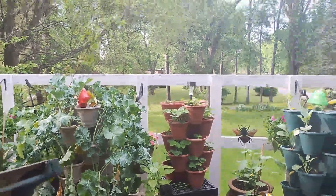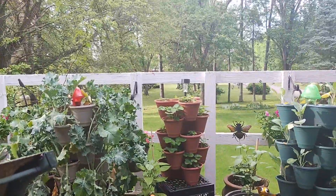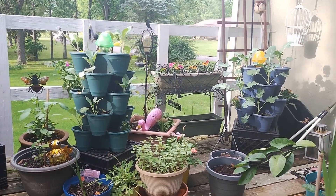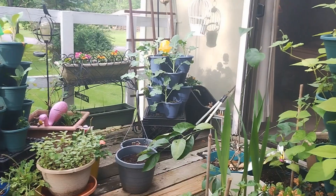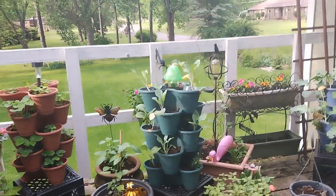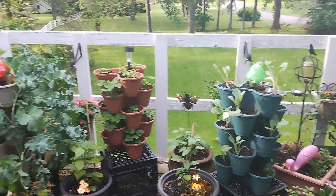I'm Angela's Busy Bees Garden in Homestead. Today I'm going to be doing some harvesting from the balcony garden. And as you can see, things have really grown since the last time I shared a video with regards to the balcony garden.